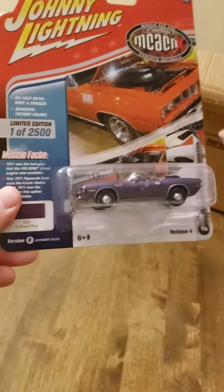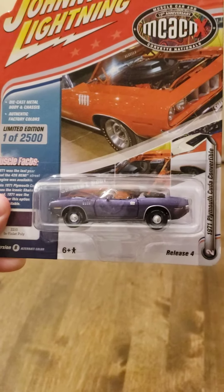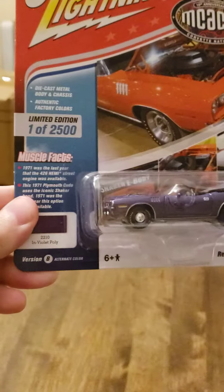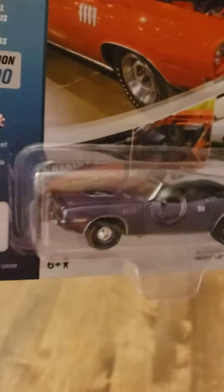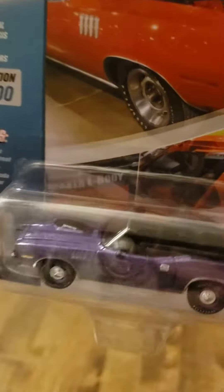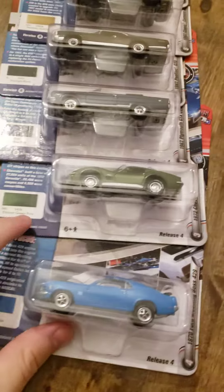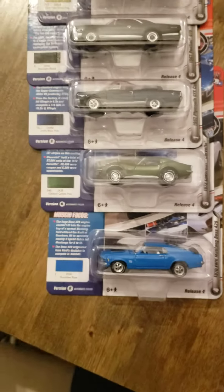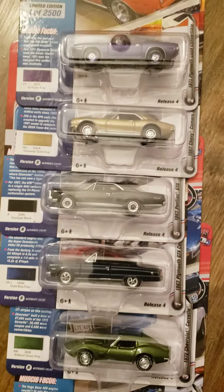And last up, we've got a 71 Plymouth Cuda Convertible in Violet. Very nice. And that's the 6 in that series. And there you have it.